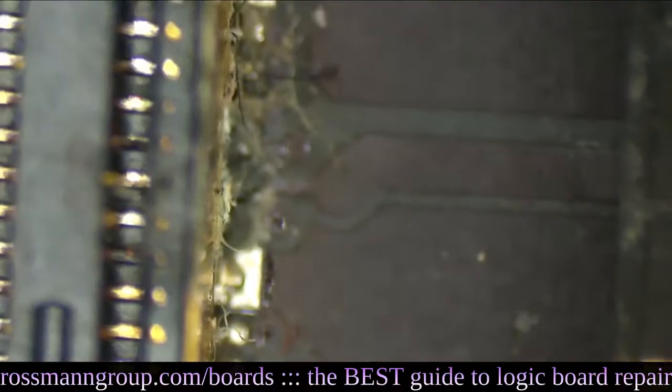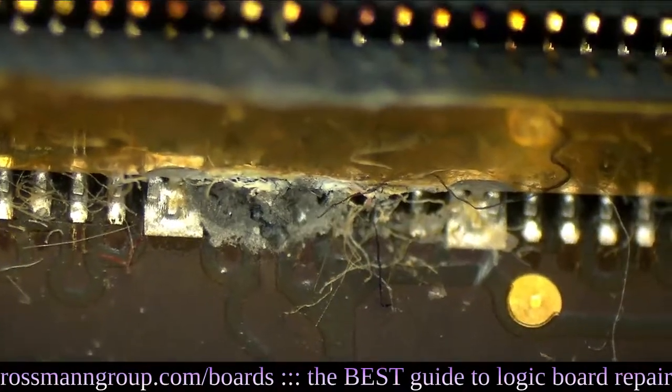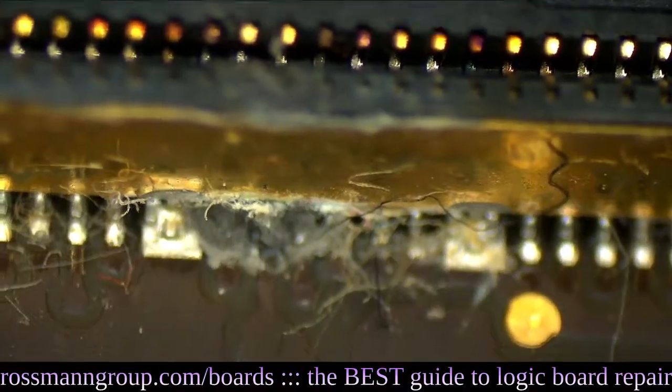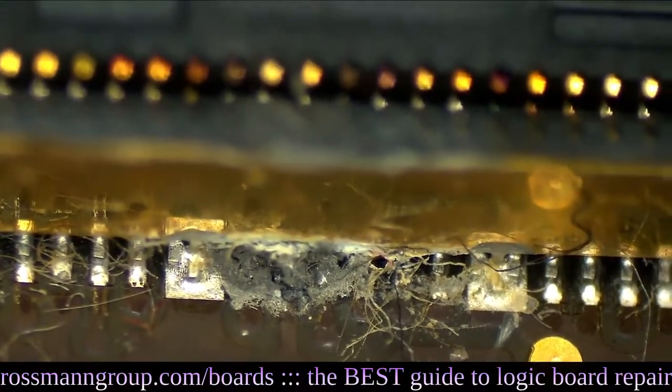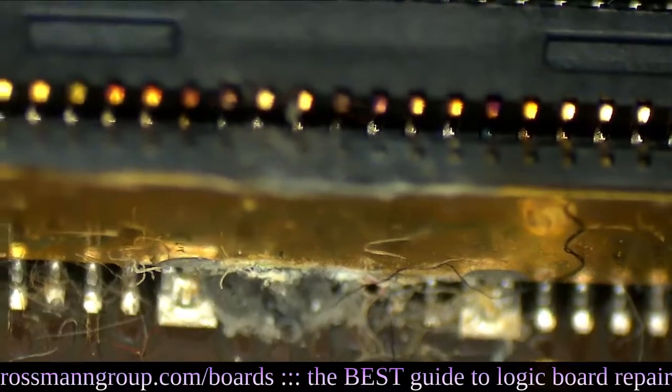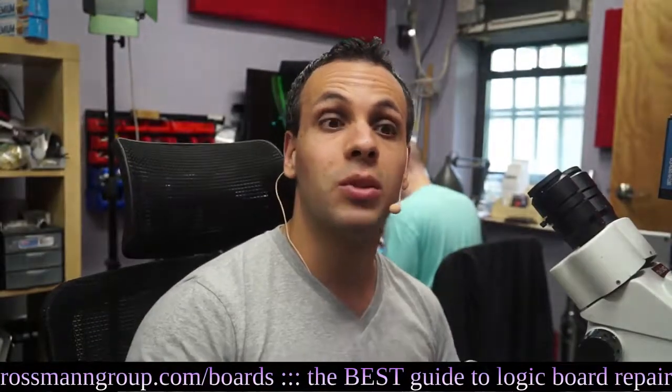Look at that — it's all dry. See? That's Staples TechDry right there. That's what happens when you give Staples money for TechDry. Isn't this a great service? How they're legally able to offer this without getting in trouble on a mass scale is beyond me, because this is the biggest scam that you could ever imagine.